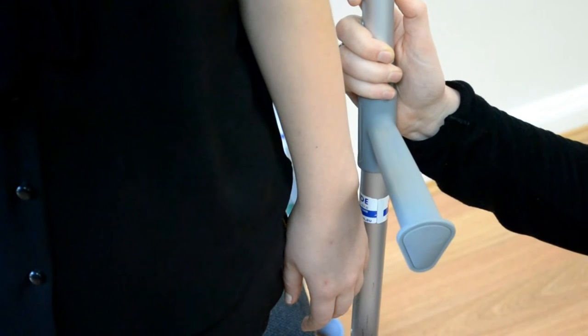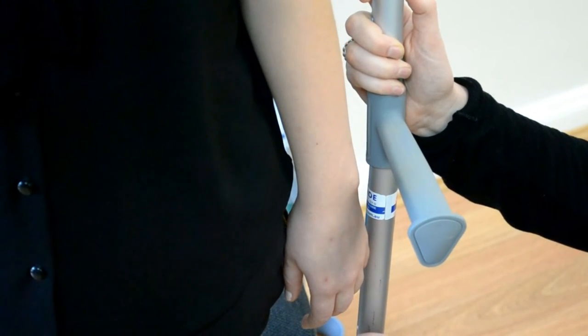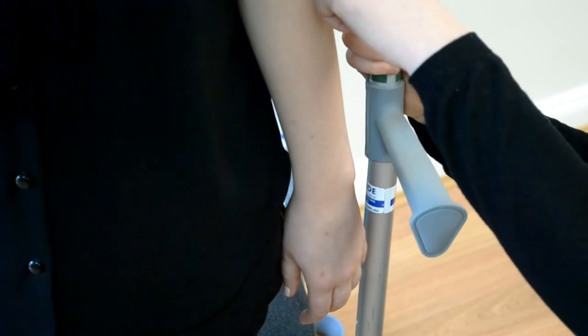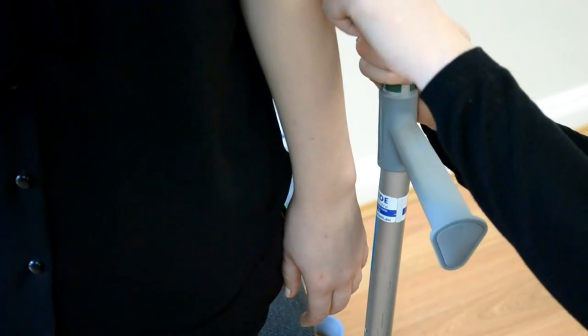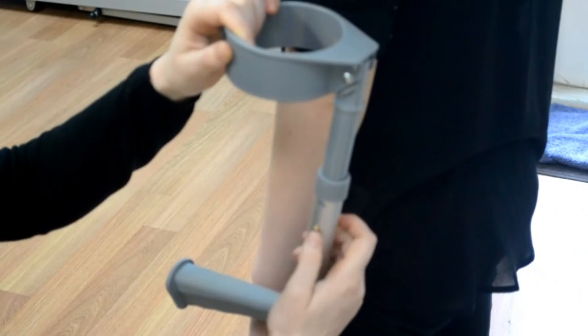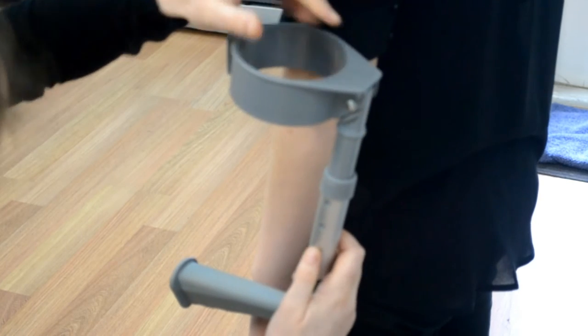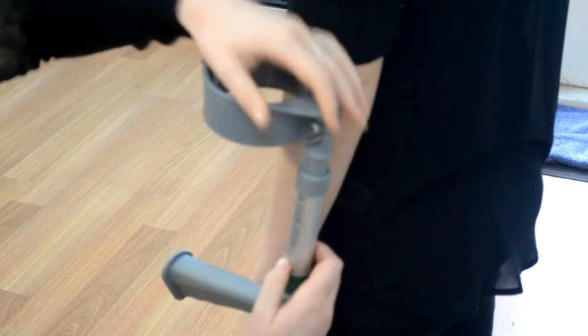The second part is now dropping down the elbow. I want this part down below the elbow crease so that Alex's elbow can actually bend. I'm going to press that down one — still too high — and two. Perfect.